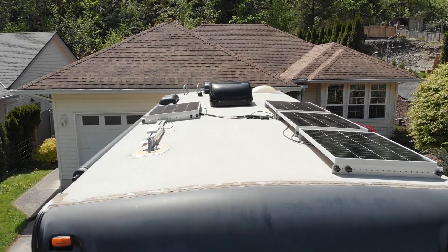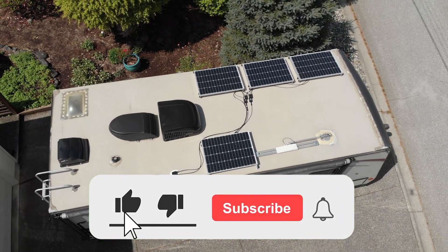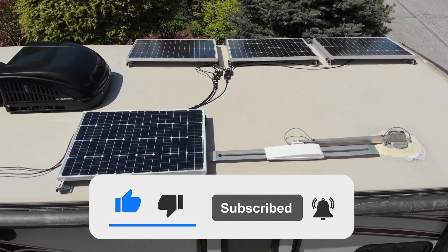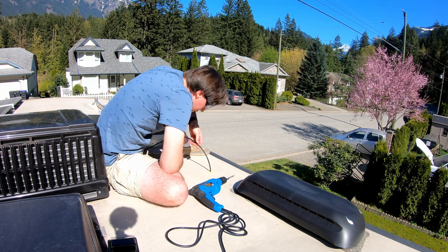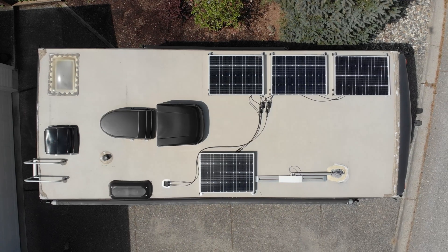Pretty big job but not too bad. The next step will be wiring. Thank you so much for joining me — I hope you found this useful. If you did, please hit that like button, subscribe, and hit the notification bell so you're notified about the next video, which will be all about wiring the solar panels up. In the meantime, keep on living the life you've imagined.